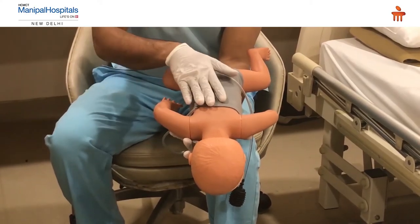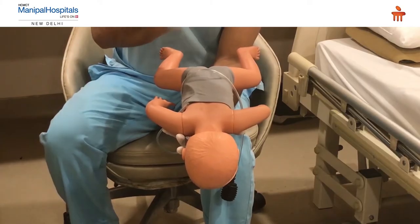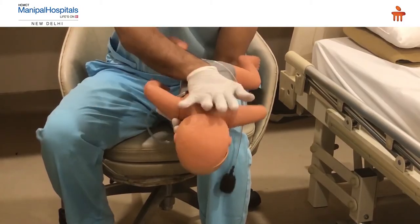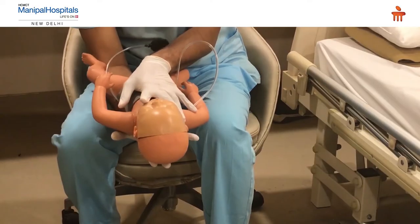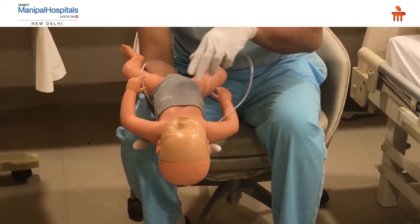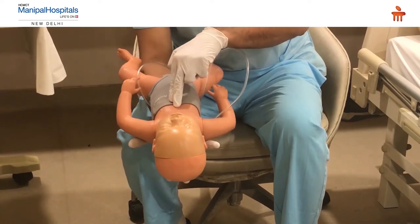Once the child is positioned this way, give five back thrusts in between the shoulder blades. Then turn the child and place him on the other forearm, again with the head slightly below. Now give five chest thrusts using the two-finger technique.